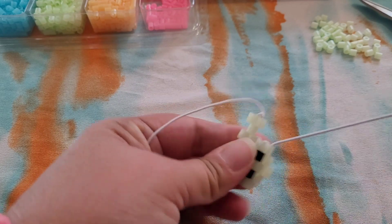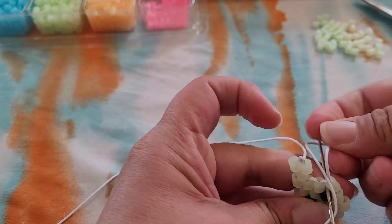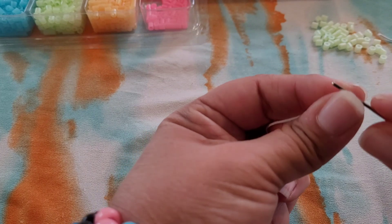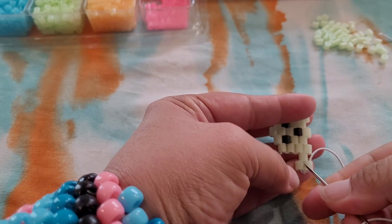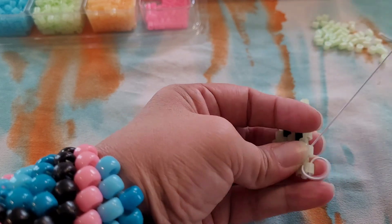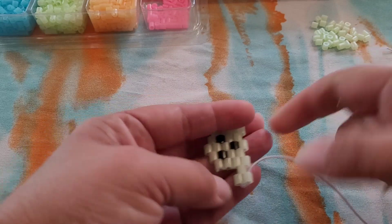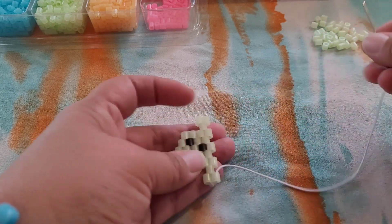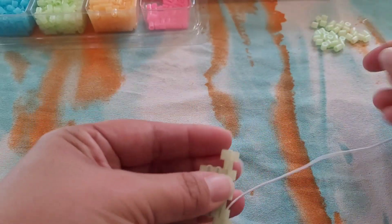Tie on the outside string here — I'm going to do two knots. You can cut that off. You're going to put your needle on the other side and we're going to go through these three beads. Actually, go ahead and take your string back through these two — we just need to go through this one here, so you want your string to be coming out of this bead.